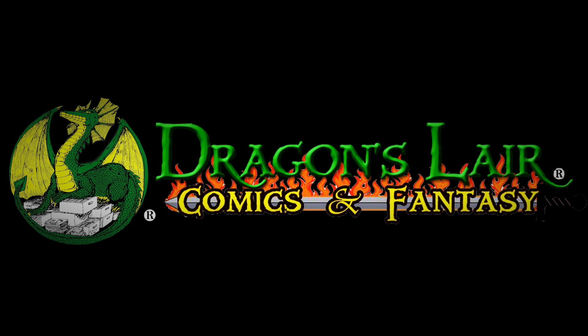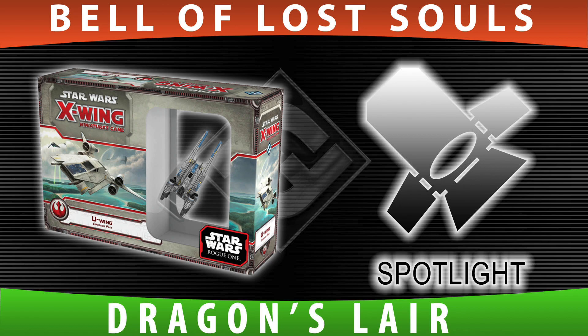Tabletop Spotlight, brought to you by Dragon's Lair Comics and Fantasy. Hey everyone, I'm Adam Harry from Bell of Souls with Evan from Dragon's Lair Comics and Fantasy, and we're back with another Tabletop Spotlight.